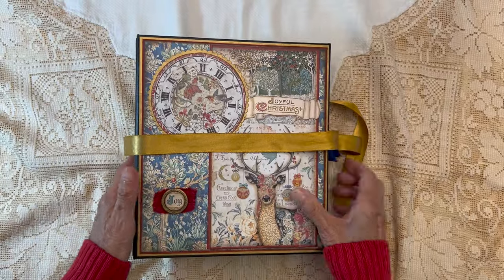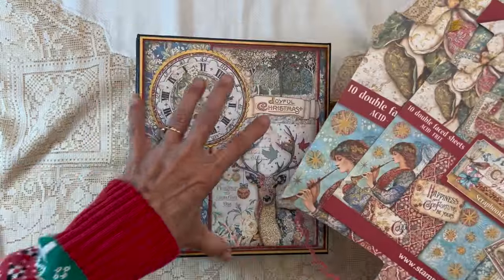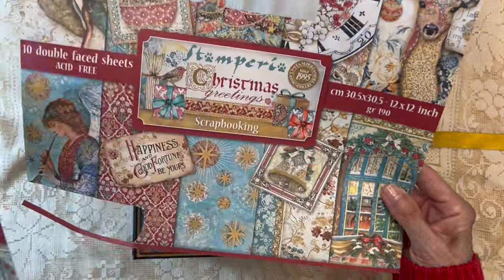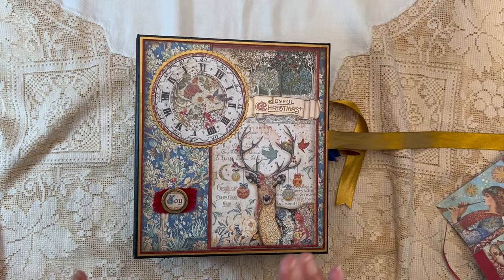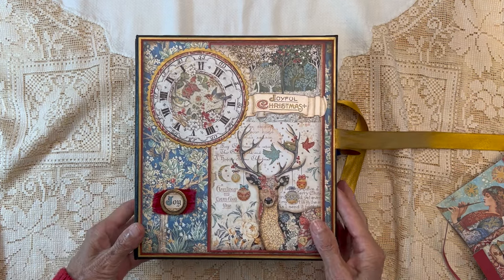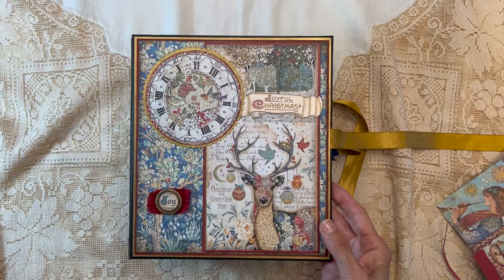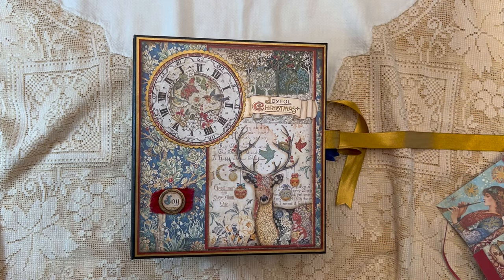So that's my take on Stamperia's Christmas Greetings. For this album I utilized an 8x8 core pack, a 12x12 core pack, an 8x8 backgrounds pack, and a 12x12 backgrounds pack — I have very little left of the backgrounds. I also used lots of beautiful ephemera pieces that come with this collection. I hope you like it — I love this album. Hopefully I'll talk to you guys soon. Bye.